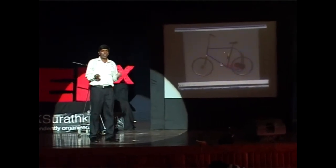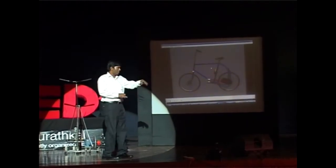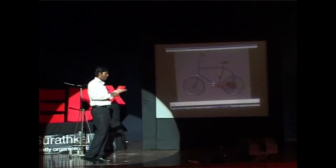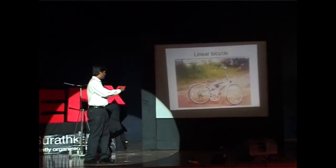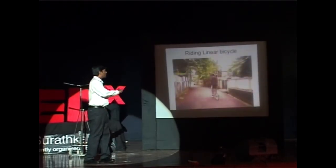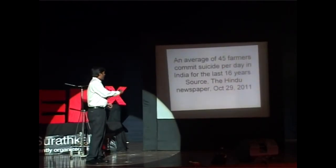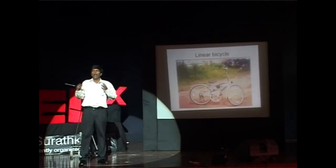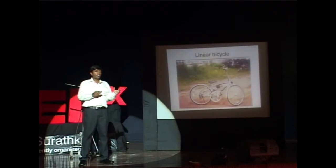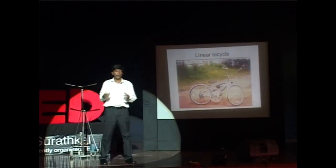I came back in 2003 and I built this bicycle. The pedals go up and down. And if you look at the side view of the bicycle, what I needed was a 1-to-15 gear ratio to make this bicycle work, because this bicycle has high torque capacity.